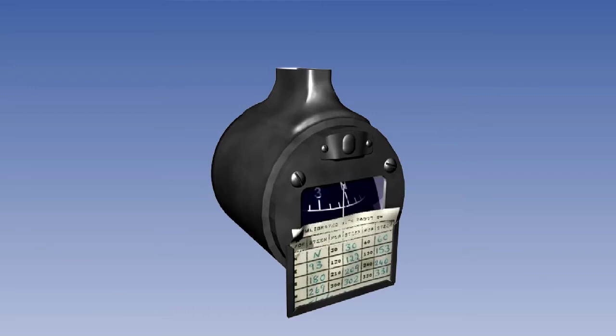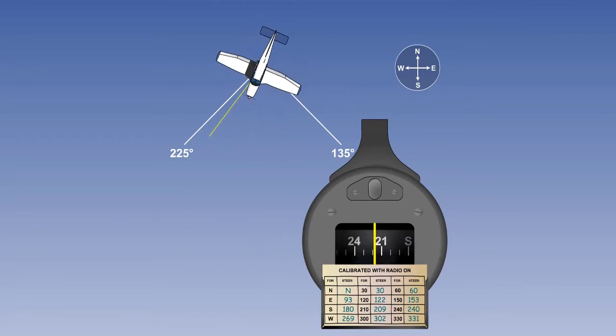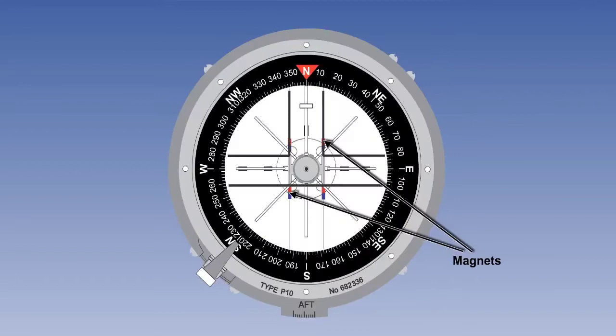The direct reading compass has three major limitations. Firstly, turning and acceleration errors — the compass cannot be read accurately during a turn. Secondly, the magnetic sensing element, that is the group of magnets on the vertical card, is contained within the instrument and has to be situated close to the pilot so that the card can be seen. Unfortunately, the cockpit area is close to sources of deviation such as electric lights, electric motors, and ferrous metal.